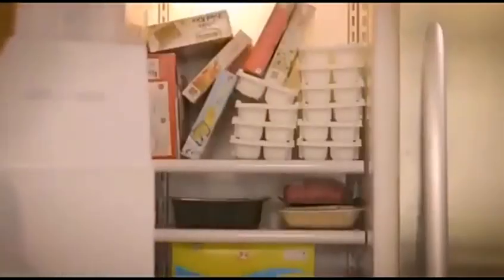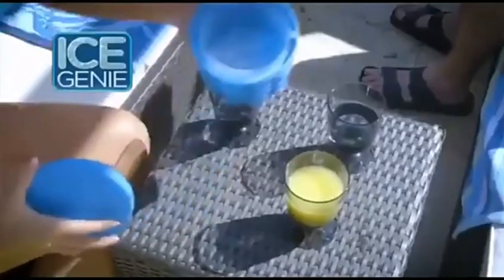No more overcrowding. Save a ton of space in your freezer. Take off the lid and now you're ready to...